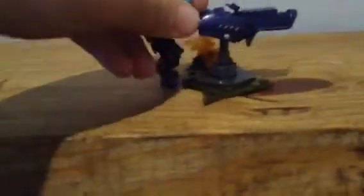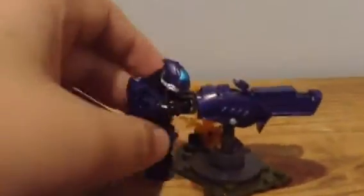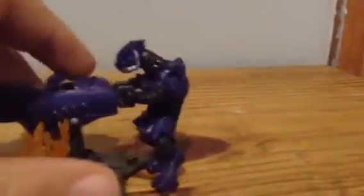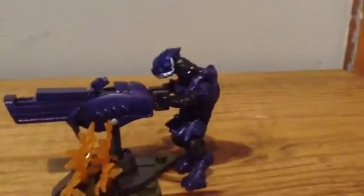And then finally we have the elite ranger, which is super easy to identify because of his helmet. Getting the camera to focus again — it's a very nice figure.